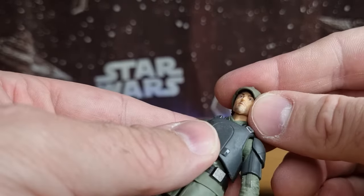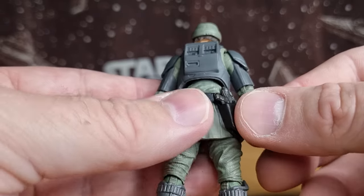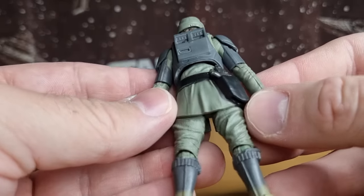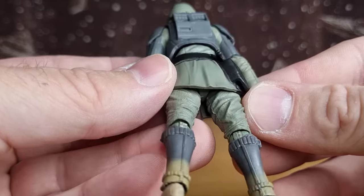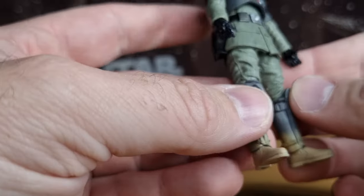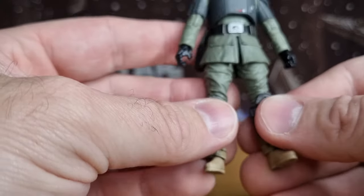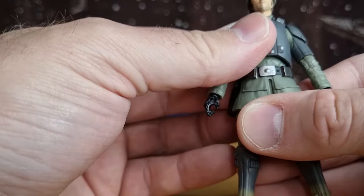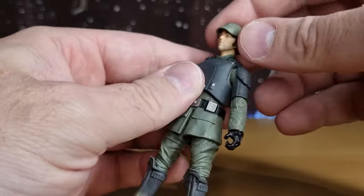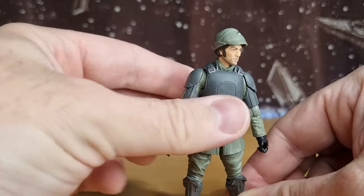It would have been funnier if they'd labeled him as 'Clem' — that was the name he was using throughout this little story arc. The working holster is good. The paint apps are mostly pretty clean; the boots are a little sandy and dirty. I'm not sure what figure you could use to swap out the legs if you were really antsy about the inaccurate legs, but I'm not too fussed — he's just going to go on the shelf on the dark times shelf with his other Andor counterparts.